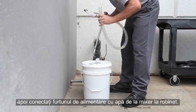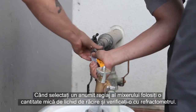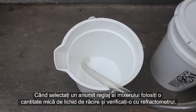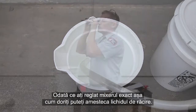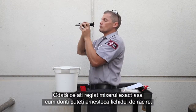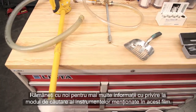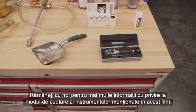Place the mixer's suction tube into the concentrate container, then connect the mixer's water inlet hose to the faucet. When selecting a mixer setting, dispense a small amount of coolant and check it with your refractometer. Once you have the mixer adjusted to your satisfaction, you're ready to mix coolant. That wraps up this Tools of Coolant video. Stick around for more information on how to search for the tools we mention in this video. Thanks for watching.